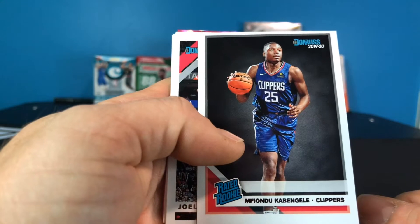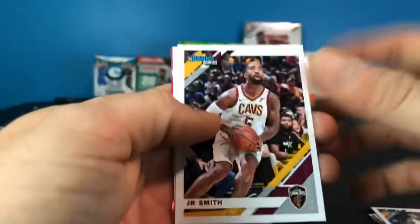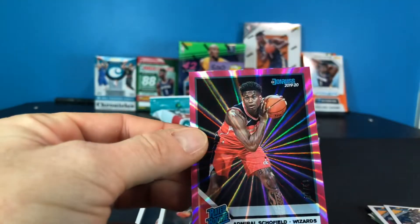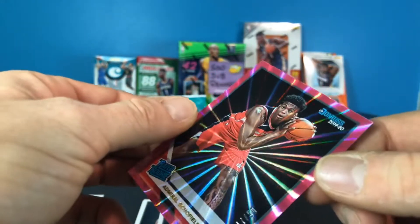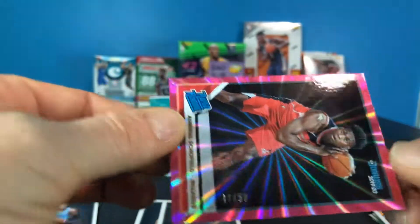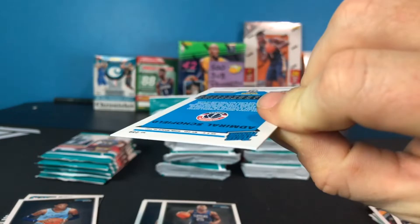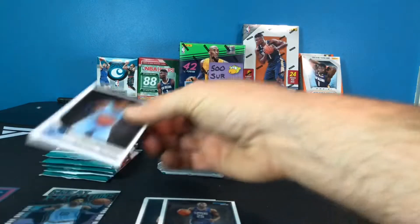Then there's a Mufundu Cabangele rookie, a Joel Embiid, Justice Winslow, JR Smith, and J. Crowder. That purple one must be exclusive to the gravity feed — it is numbered, 17 out of 50. That's an Admiral Schofield. Let's go ahead and sleeve the Ja Morant. I'm checking to make sure the corners look okay on that Schofield.